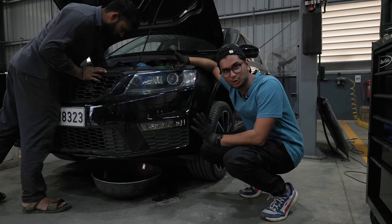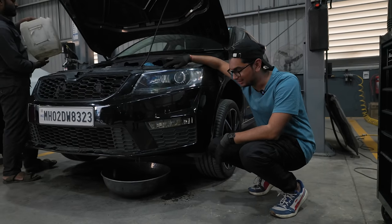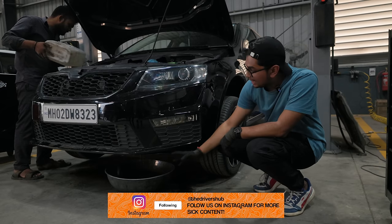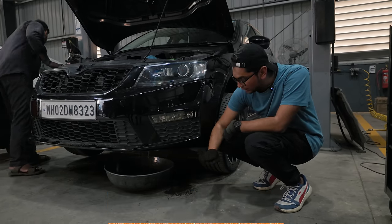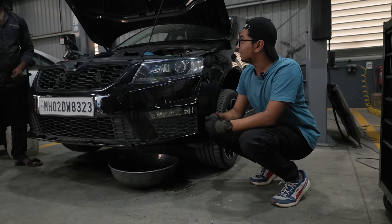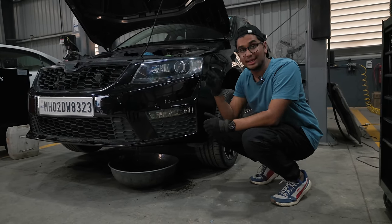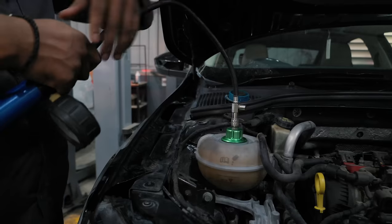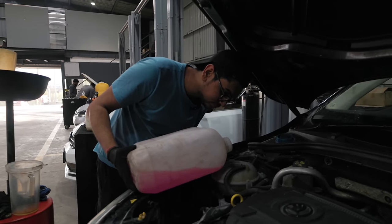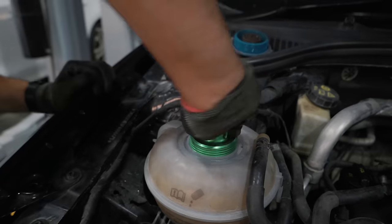Everyone's gone back to doing their own work after making a lot of fun of my servicing skills. Now what we're doing is cleaning out the coolant tank, the coolant pipes and all of that. This is the drain plug, so all of the coolant comes out from here. After we completely flush out the system we'll put in fresh new coolant. Then we'll go inside, change the cabin filter and put the car in for a wash.